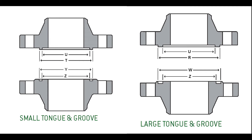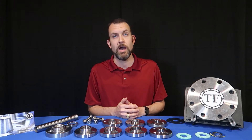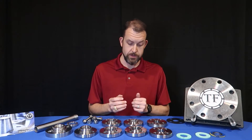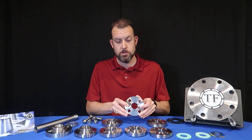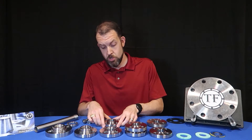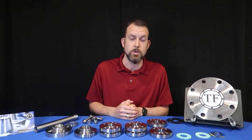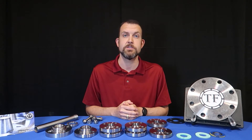These are tongue and groove, and male and female, each of which are available in either small or large configurations. Here we have a small tongue with a small groove, and a small male with a small female. Note you'll need special gaskets in each of these cases.